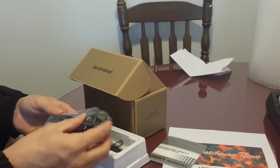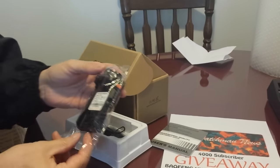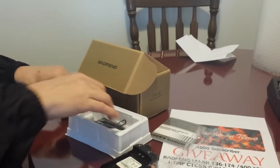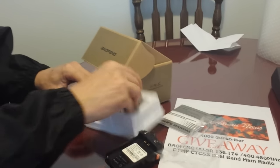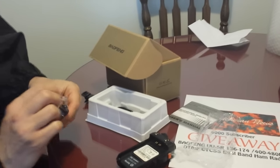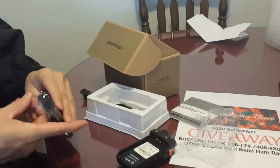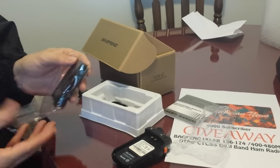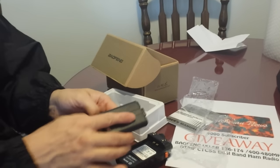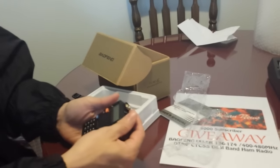I haven't even unsealed this but I am going to unseal it for two reasons. For one, I need to leave feedback and I want to make sure that it works; and for two, I want to show you that it works. I don't know if it's going to be set up for English or Chinese. Usually when they are sealed in the package, they are still set up for Chinese language. We shall find out.